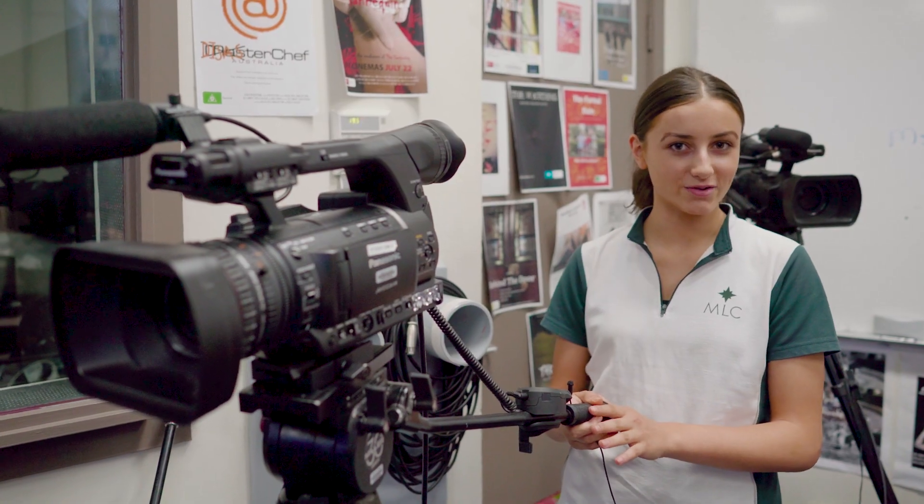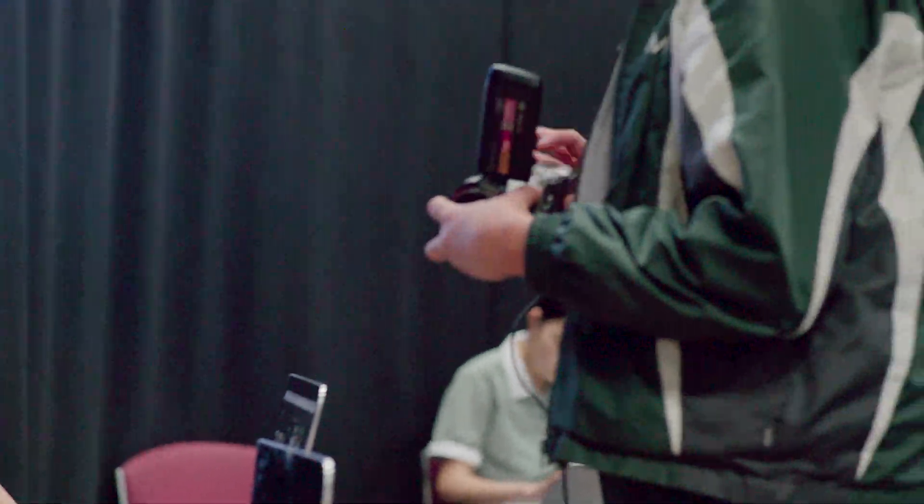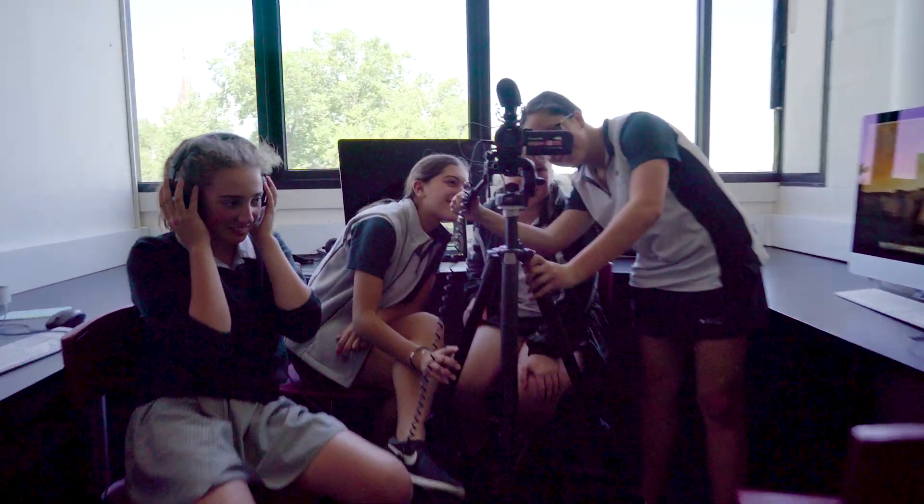We've been doing digital technology, which is where we go around and film the Year 7s and 8s doing their STEAM activities, and then at the end we edit it into a video. One of the challenges is definitely trying to find new ways of asking students what they like about STEAM and putting the whole video together. I've learned how to use these high-tech cameras, which I never knew how to use before.